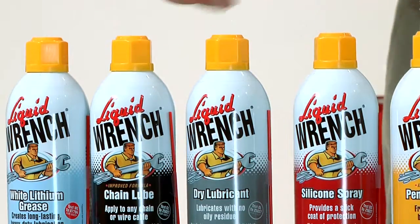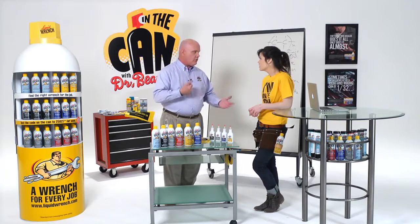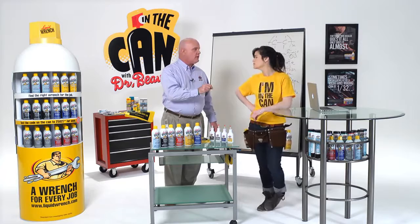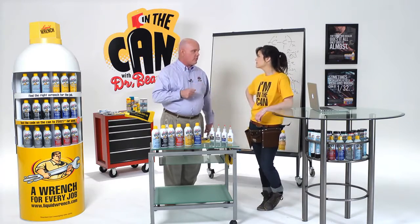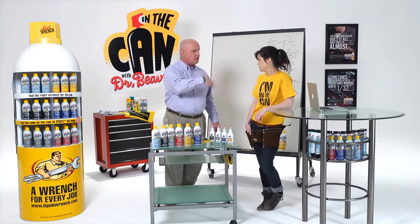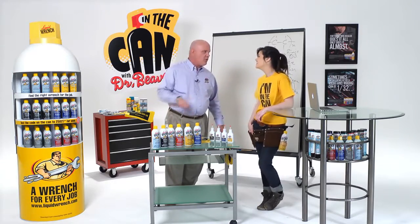The chain lube is great for things like cables on lawnmowers, where you want the lubricant to soak down into the cable and lubricate it for a long period of time. Also works great on bicycle chains, by the way. Because it doesn't sling off — you don't get the stripe up the back.